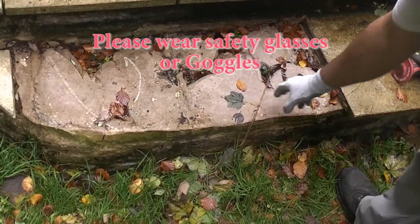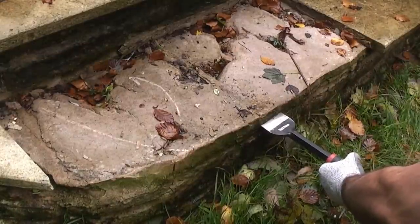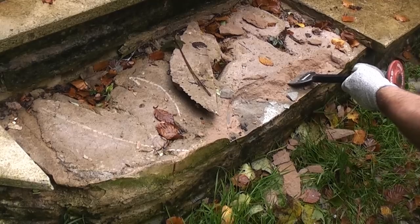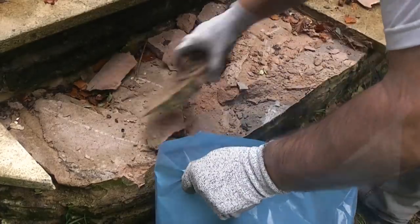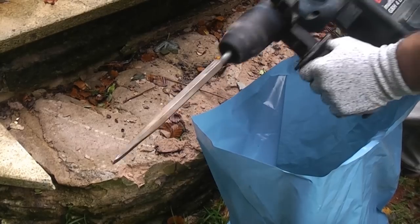Now we've cleaned the flags up, we're now going to chisel off all of this mortar. If you've got an SDS machine with rotor stop, you can make this job a lot easier by using this.